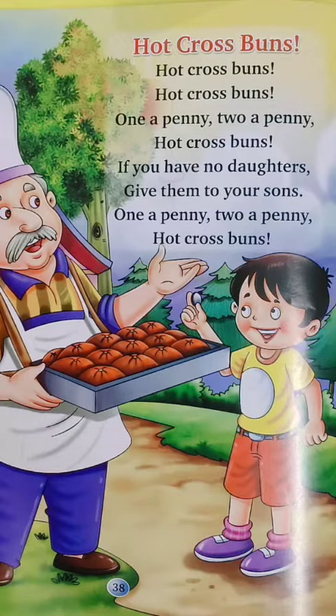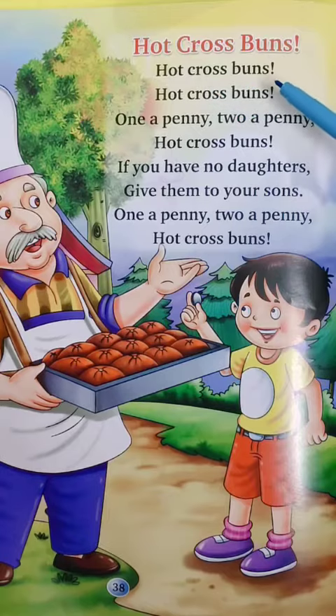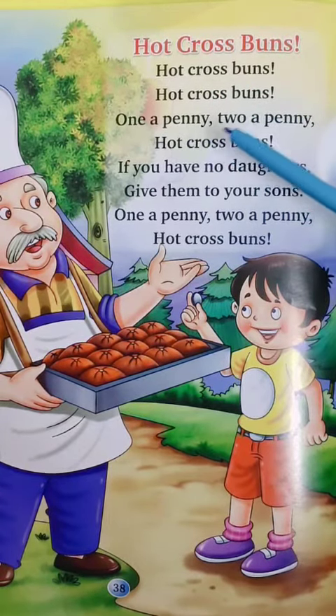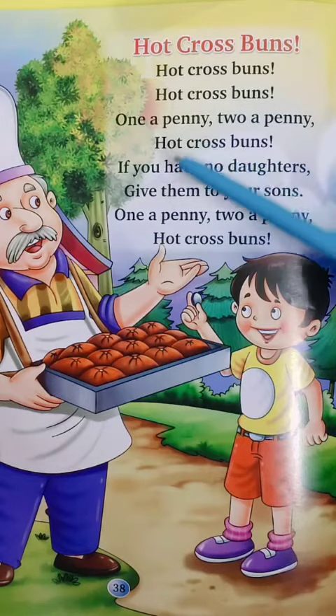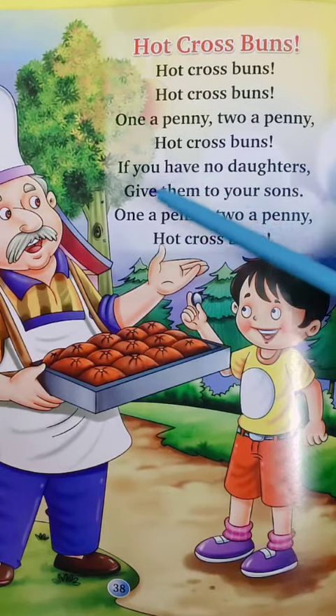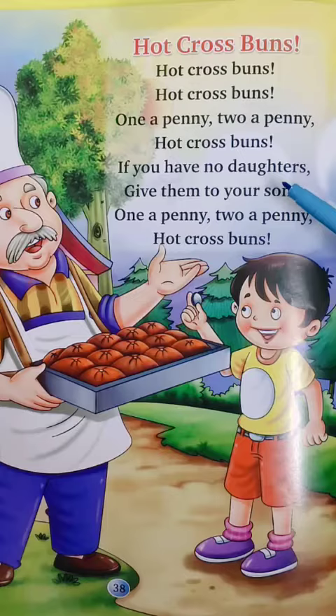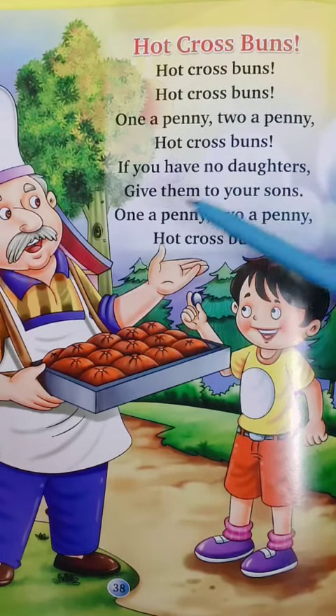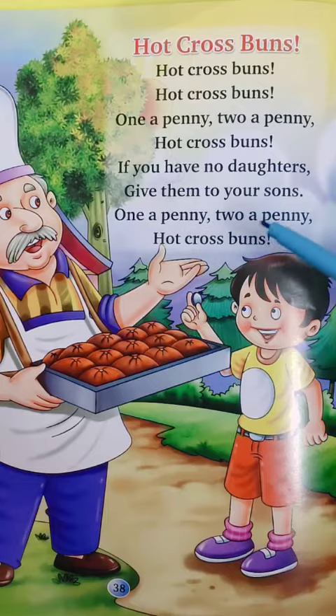So come on, now listen to the poem first of all. Hot cross buns, hot cross buns. One a penny, two a penny, hot cross buns. If you have no daughters, give them to your sons. One a penny, two a penny, hot cross buns.